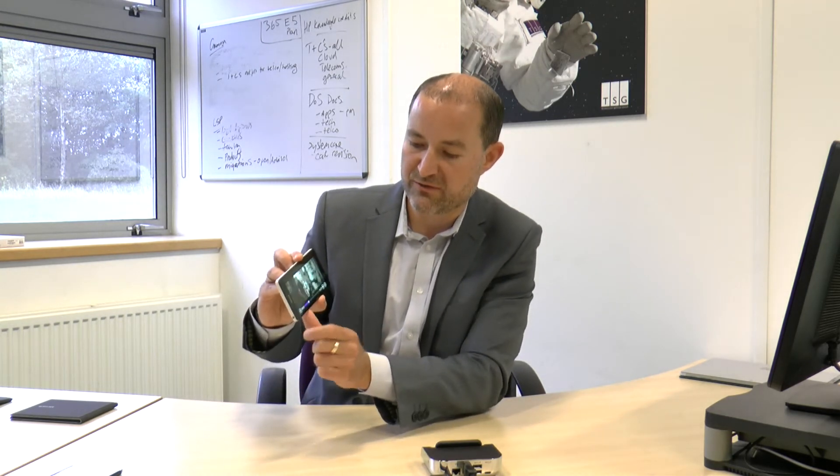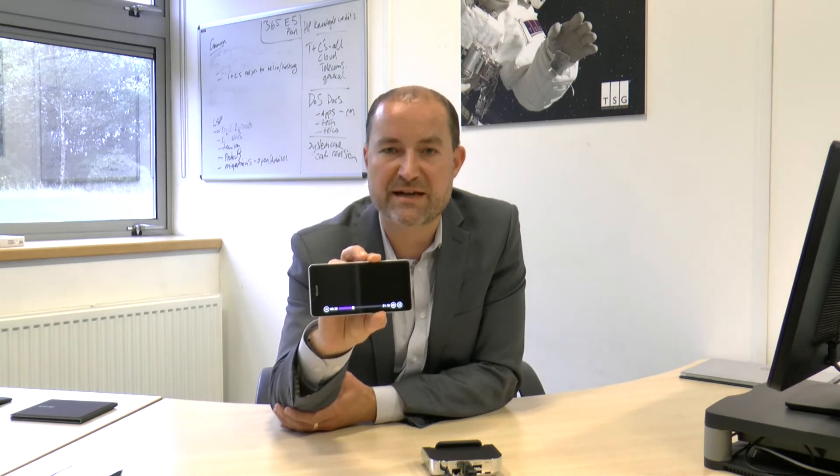Next we're going to take a quick look at the quality of the video and audio on both devices. The audio quality is quite important for things like conference calls - if you're halfway through a phone call, drop it on the desk, and want other people to join, the quality of the speakers matters. First let's look at the older device, the 950. I've got a trailer lined up here. Hopefully you can hear the sound is actually quite loud and the video quality is quite good as well.